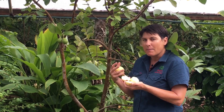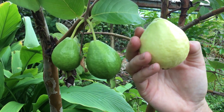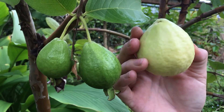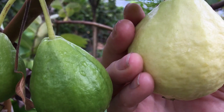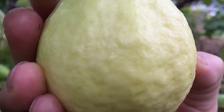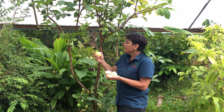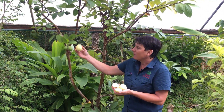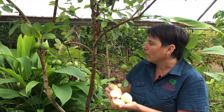It's beautifully aromatic — I wish you could smell it because it's got that lovely rich guava smell. It's a real tropical fruit aroma. It's a nice sized fruit with beautiful white flesh and lovely pale lemony yellow skin. They start off green and when they're ready to pick they turn this lovely soft lemon color. Absolutely beautiful fruit.